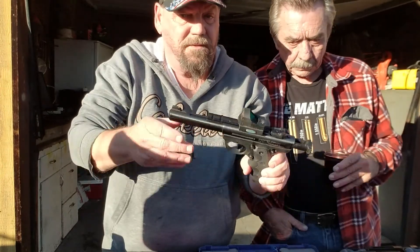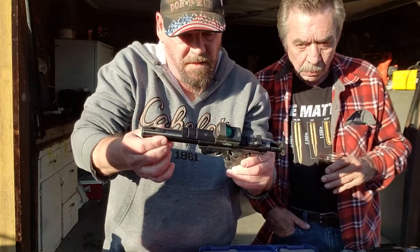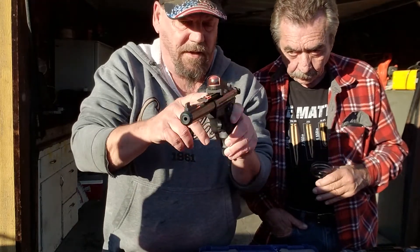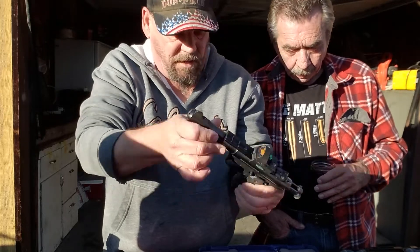This one is a .22 Ruger. Very nice gun. I love this gun, it's really sweet. That's a sweetheart. It's got a scope on it with a red laser light. It's not loaded or anything.